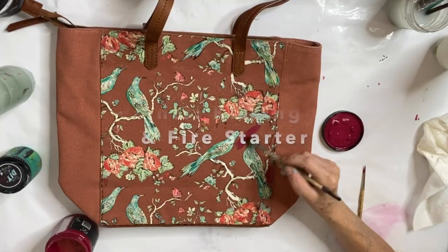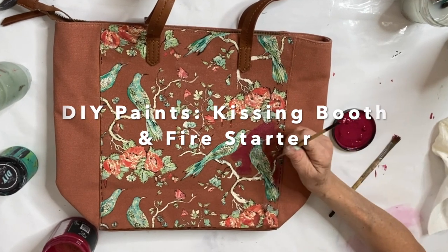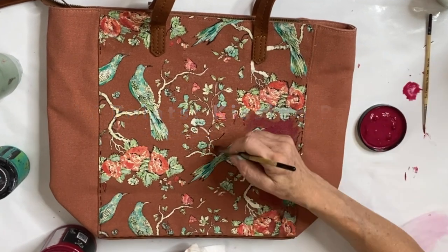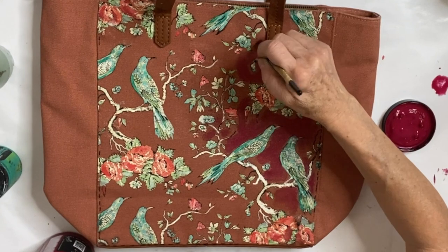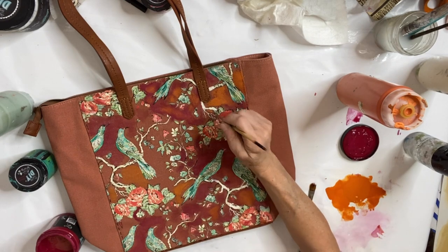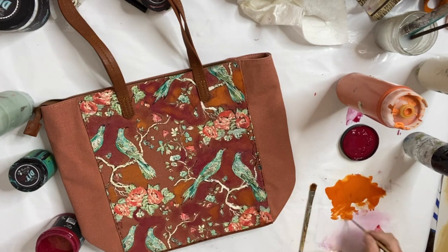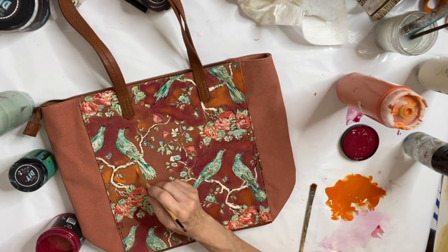Because this tote is not a 100% cotton canvas, the DIY liquid patina left a little bit of cloudiness in a couple of spots in the background. So I decided to fill in the background with some watered-down DIY paints in Kissing Booth and Fire Starter, and I really love the effect — it looks almost painterly now.